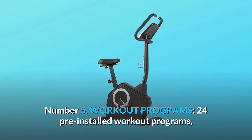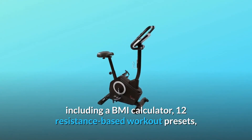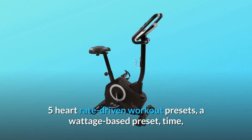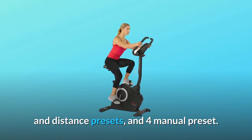Number 5: Workout Programs. 24 pre-installed workout programs, including a BMI calculator, 12 resistance-based workout presets, 5 heart rate-driven workout presets, a wattage-based preset, time and distance presets, and 4 manual presets.